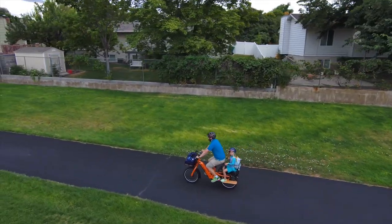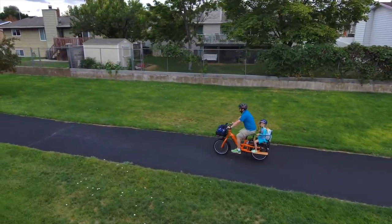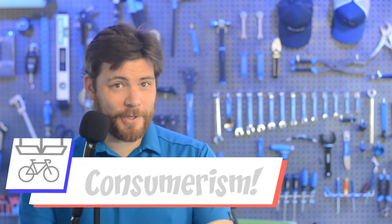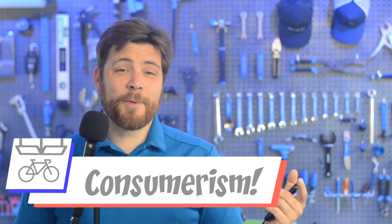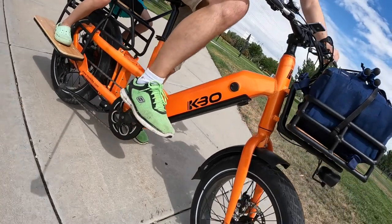There is a lot to love about the KBO Ranger — it's an affordable electric compact cargo bike with all the trimmings. However, this video is more than just a thinly veiled advertisement. It's in my best financial interest to talk up the bike and encourage you to buy it with the affiliate links in the description, but I am culturally obligated to share the downsides — otherwise I'd lose credibility. So let me tell you what sucks about the KBO Ranger.